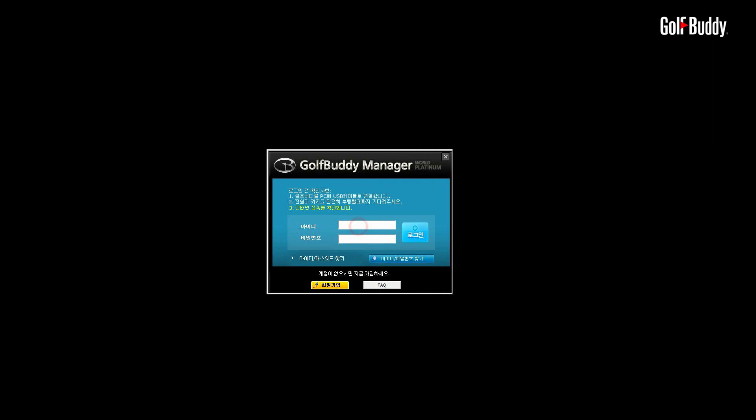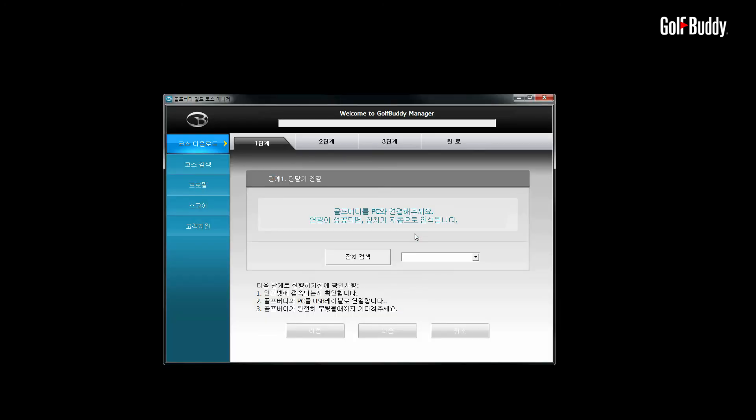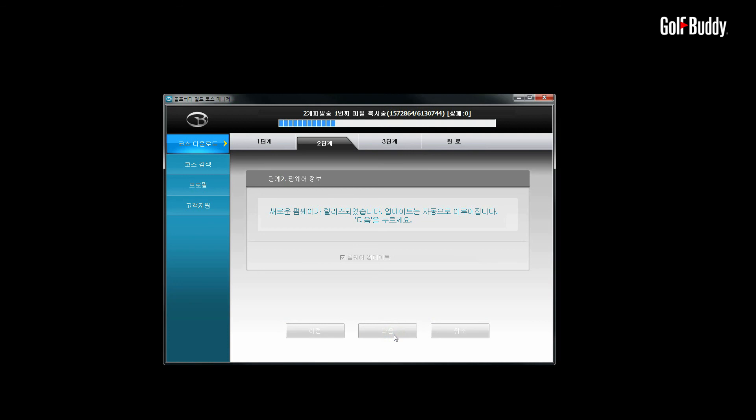Once your device connection is established, please click Next to proceed to the firmware update. Update the firmware by clicking Next. If the firmware is already up to date, click Next again to proceed to Course Downloads Updates.